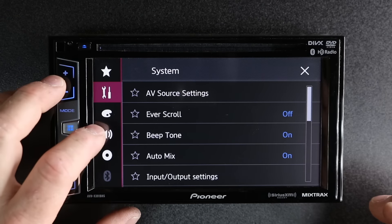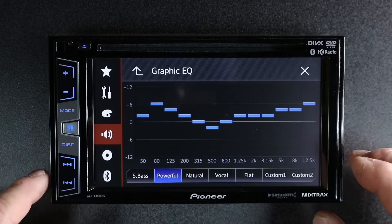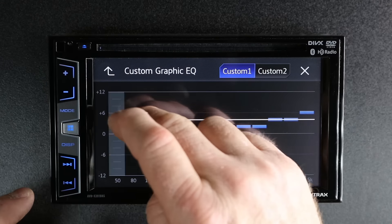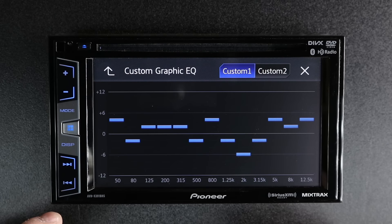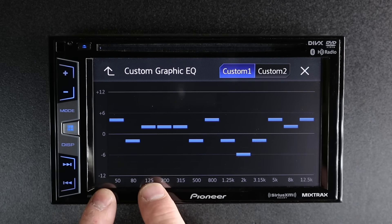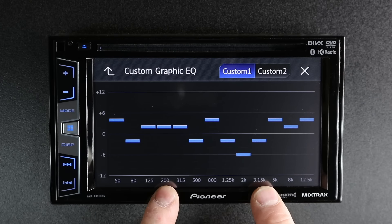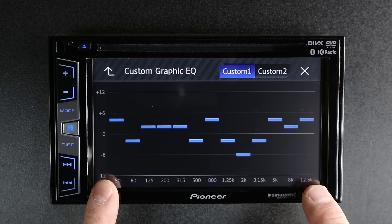We'll go into audio. Here you'll still find your 13-band EQ. Now if you'd like to set your 13-band EQ, whether you're in network or standard mode, simply tap the screen and then you can drag your finger across the screen to make any curve you want. You can go on an individual frequency and move it up and down. The EQ is basically set up so these three on this side are bass, and these three on the other side are treble. The ones in the middle are mid-range.